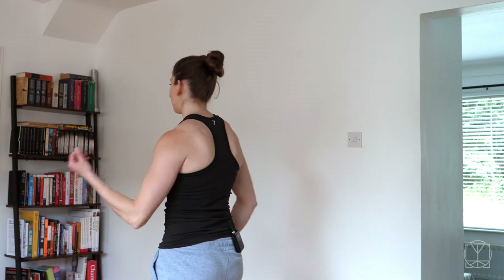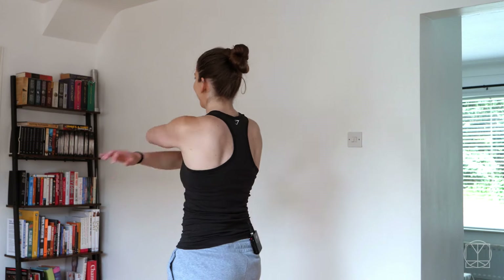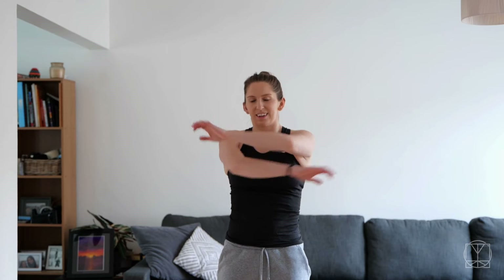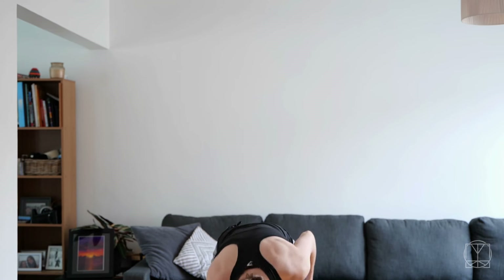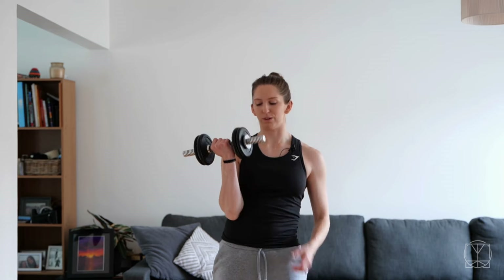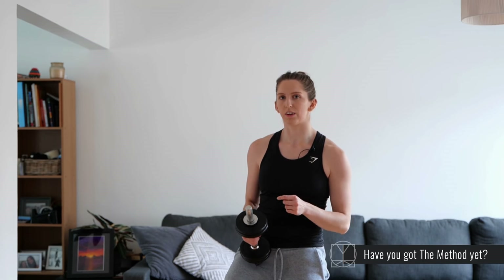I'm going to give you a little rest — rotate the shoulders backwards and forwards, just make sure they're feeling okay. Depending on where you're at with your recovery, that could have been fine, or that could have been near impossible. Just wherever you're at, that's okay. We're learning as we go about how our shoulder's feeling. Each time you do this it should get easier. Now we're going to need your light weight — I've got my five-kilo dumbbell, but adjust as we go.